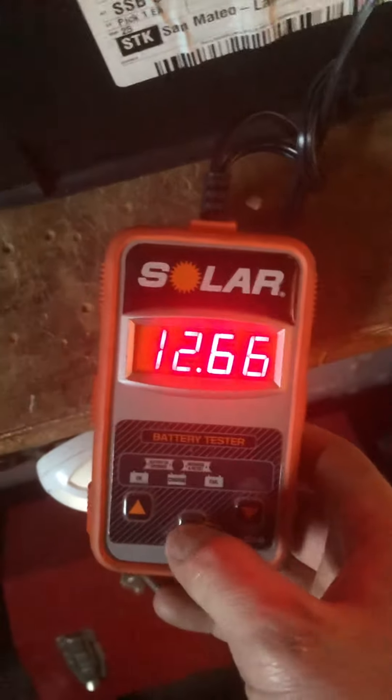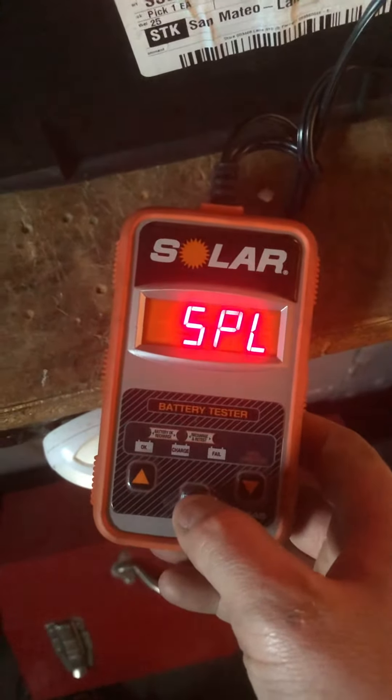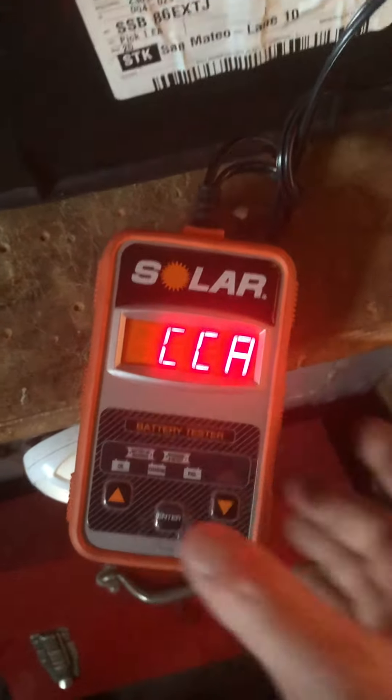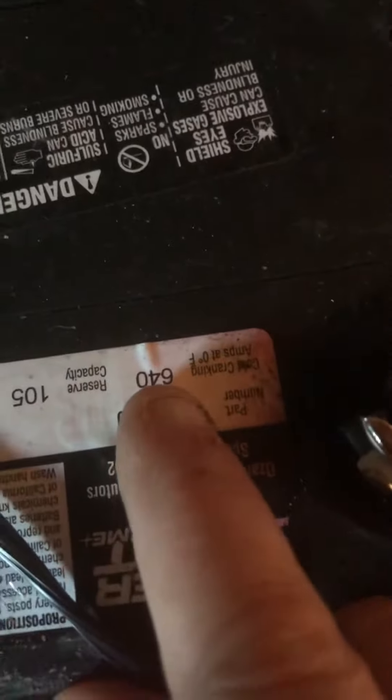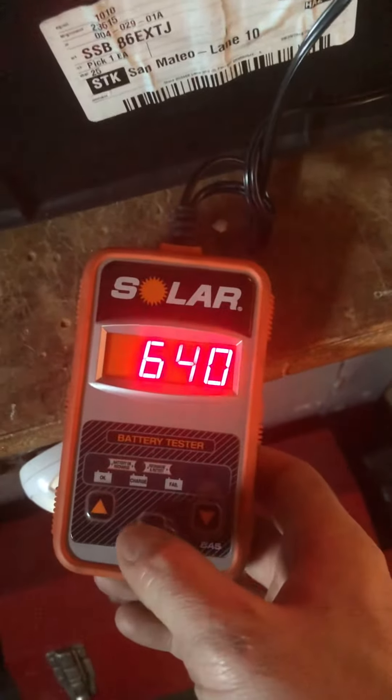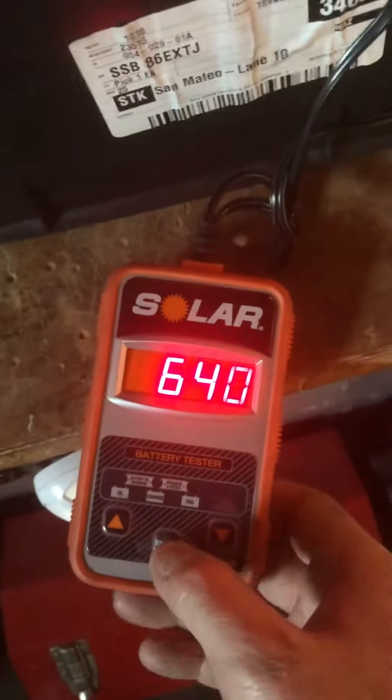It's reading 12.66 with no load, and that just tells it's a lead-acid battery. That's the cold cranking amp setting, so CCA — cold cranking amps. On your battery it says 640, so that's the spec. I input 640 in here.